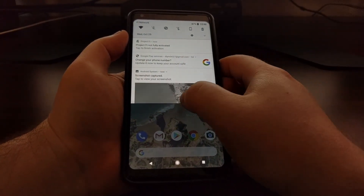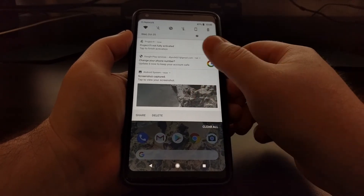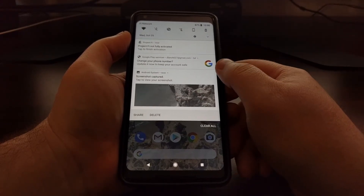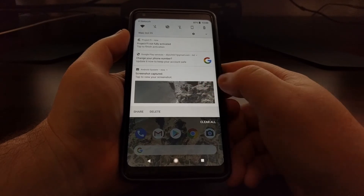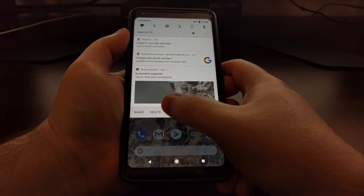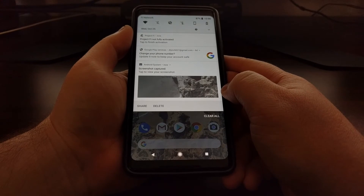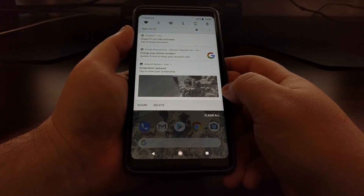From here, if you want, you can expand that — it will be automatically expanded if you don't have any other notifications in your notification panel. From here we can tap on this notification to view the full screenshot, we can delete it, or we can share it through email, Twitter, Facebook, Pushbullet, or any of the other third-party applications you have installed on the device.